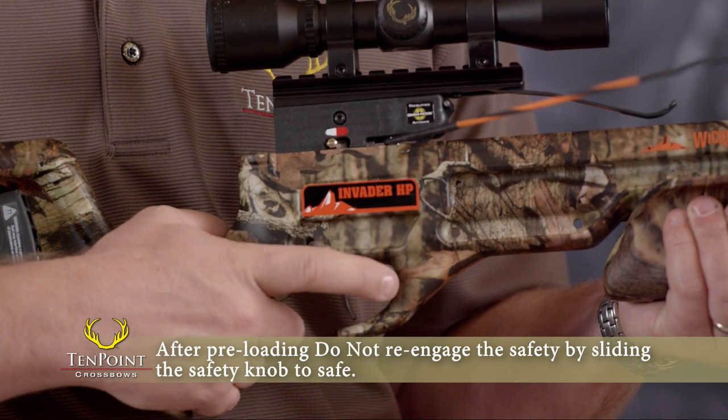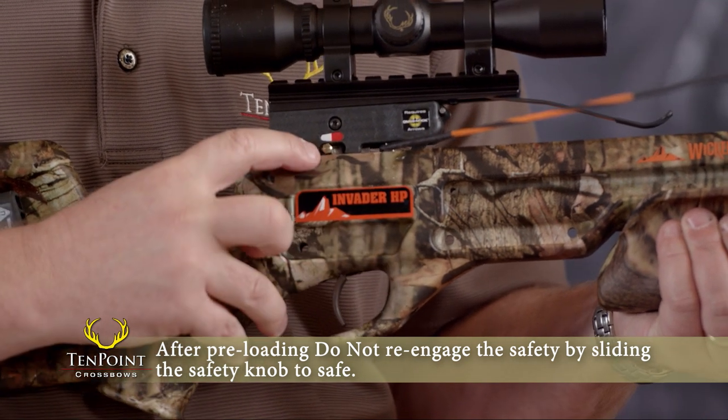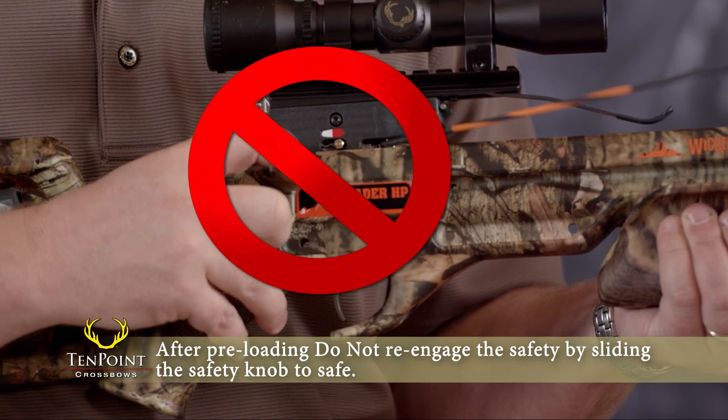Second, if you preload the trigger on safe and then move the safety knob to fire, do not attempt to re-engage the safety by sliding the safety knob back to safe.